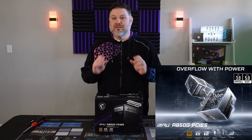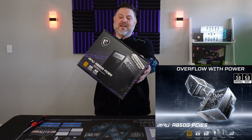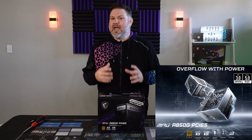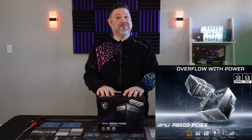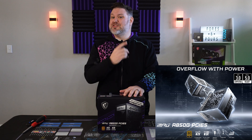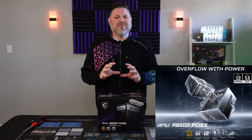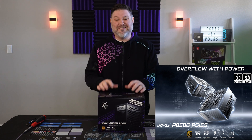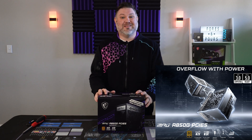Today we're talking power supplies, specifically MSI's ATX 3.0 PCIe 5.0 compatible A850G power supply. If you missed our review on its bigger brother, the A1000, you can check that out right here. MSI's A850G offers a solid price point for an ATX 3.0 and PCIe 5.0 compatible power supply, coming in at $160 US.